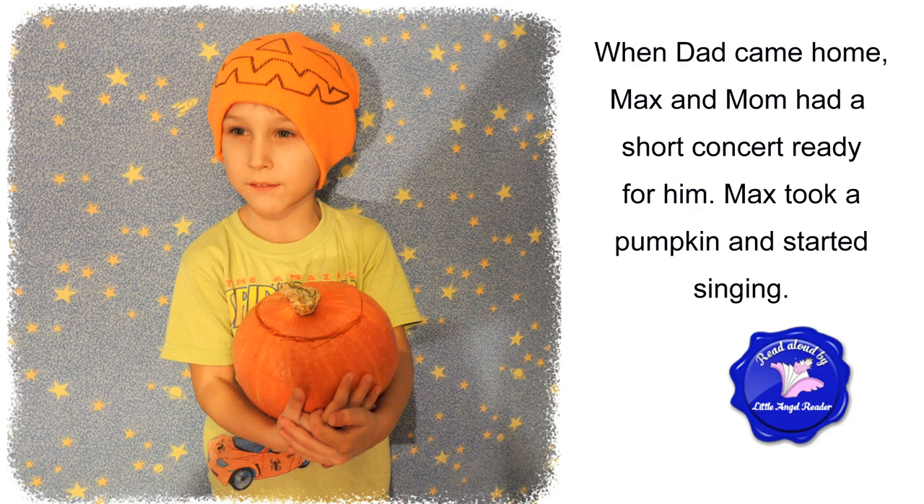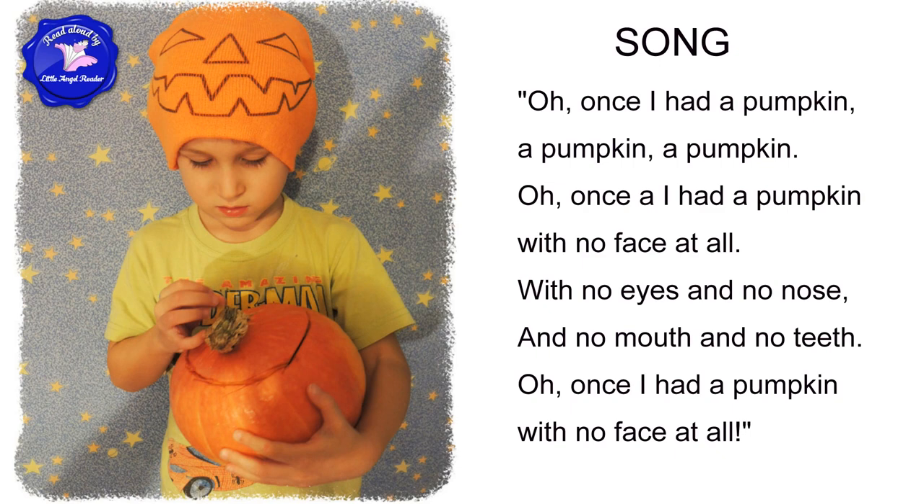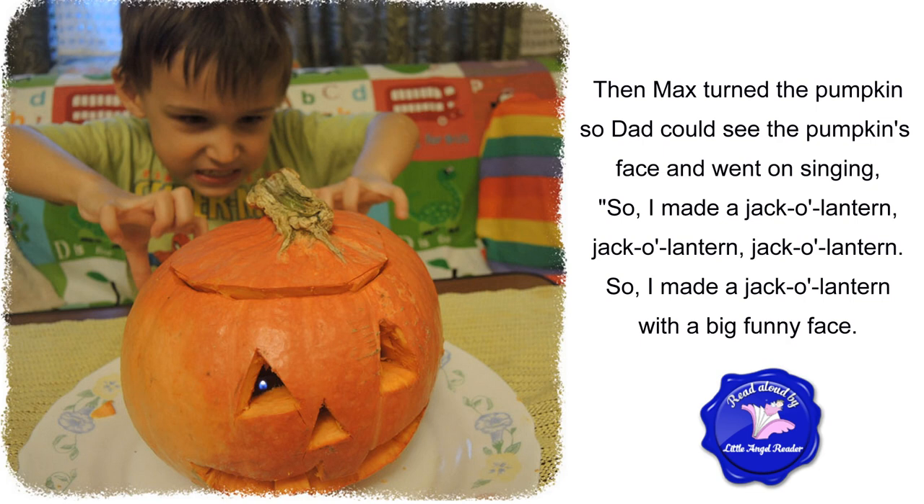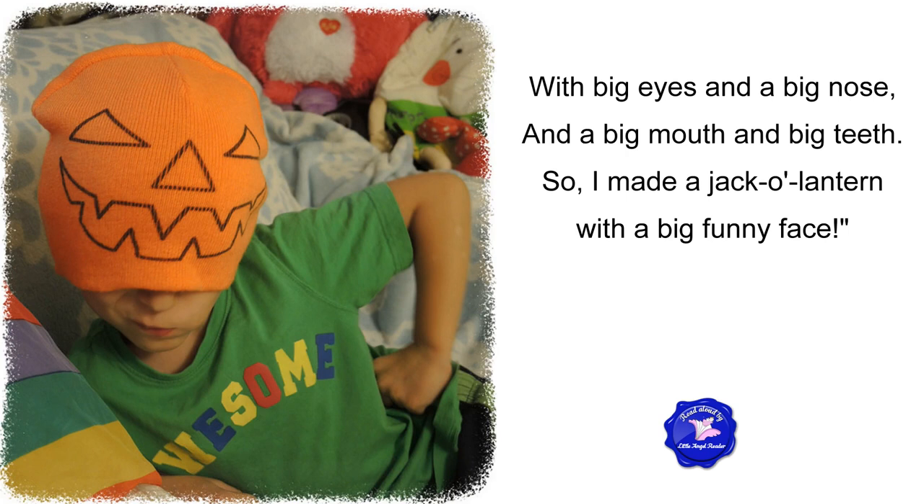Max took a pumpkin and started singing. Let's learn the words so you can sing with Max. Oh, once I had a pumpkin, a pumpkin, a pumpkin. Oh, once I had a pumpkin with no face at all. With no eyes and no nose, and no mouth and no teeth. Oh, once I had a pumpkin with no face at all. Then Max turned the pumpkin so Dad could see the pumpkin's face and went on singing. So I made a jack-o'-lantern, jack-o'-lantern, jack-o'-lantern. So I made a jack-o'-lantern with a big funny face. With big eyes and a big nose, and a big mouth and big teeth. So I made a jack-o'-lantern with a big funny face.